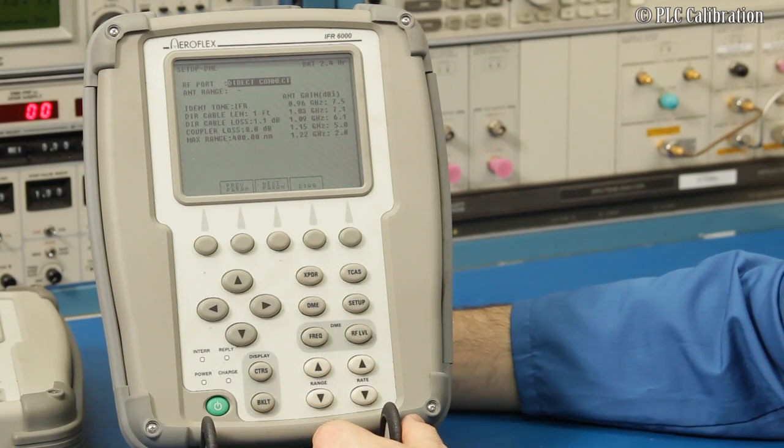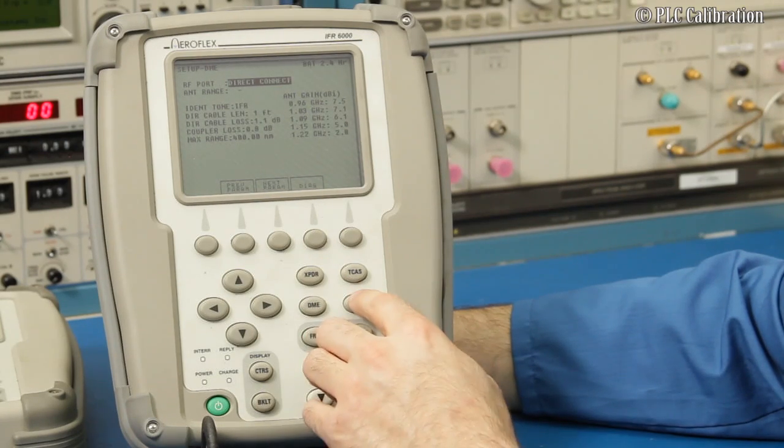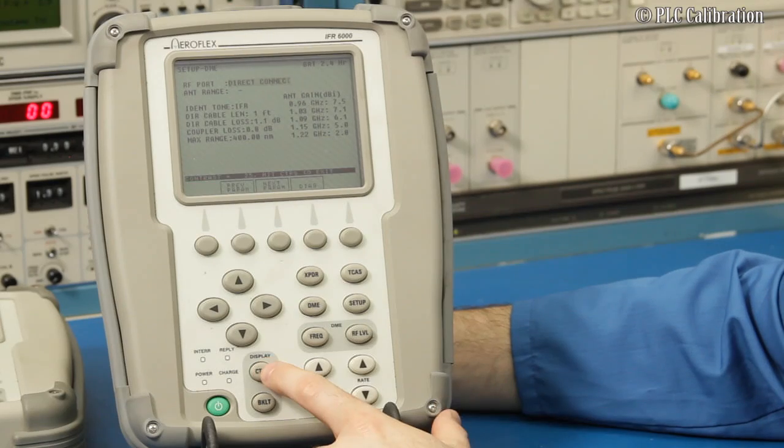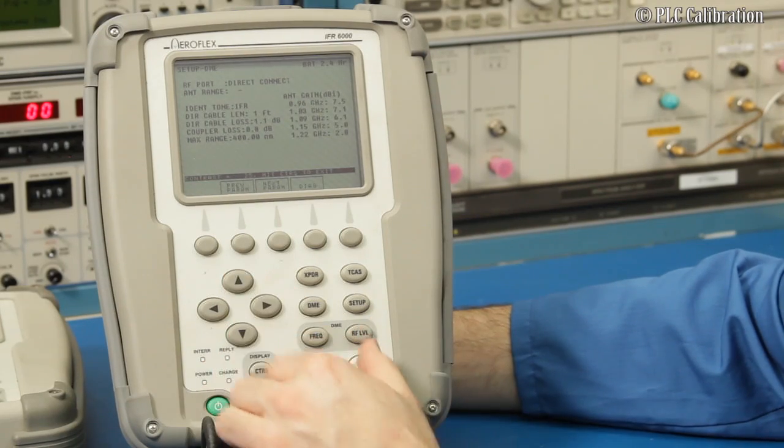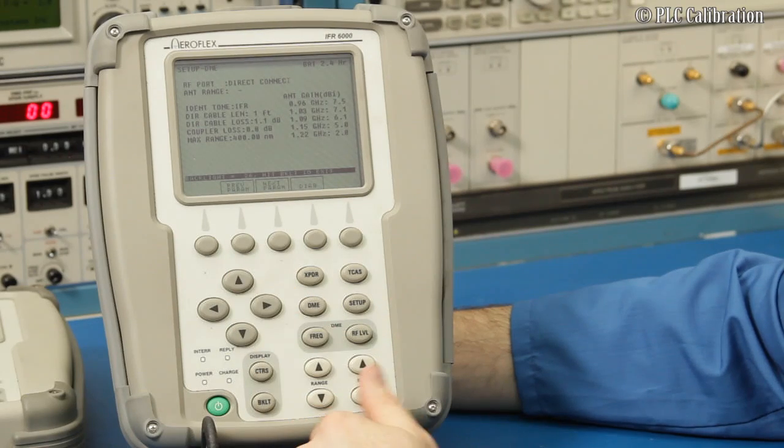Now that we've done our self-test diagnostics, one neat tip is that you can change your contrast and backlight really easily. For backlight, you can hit the up and down arrow keys to adjust it.